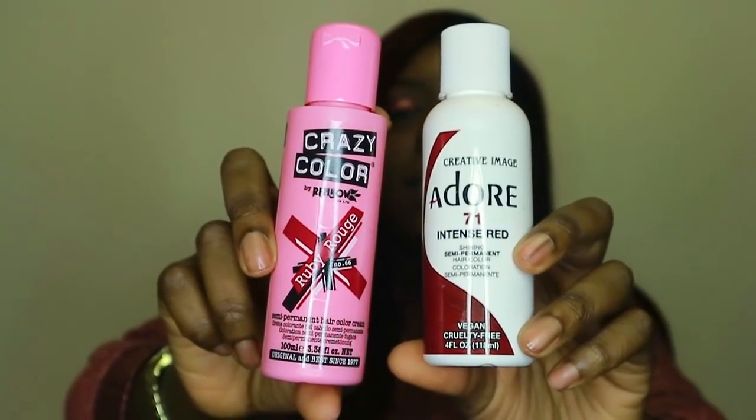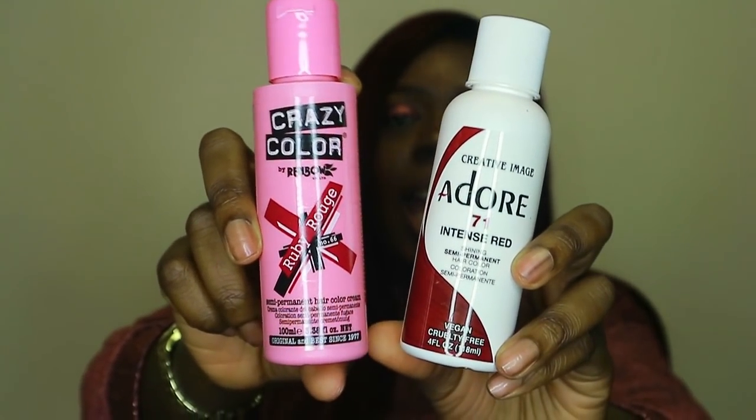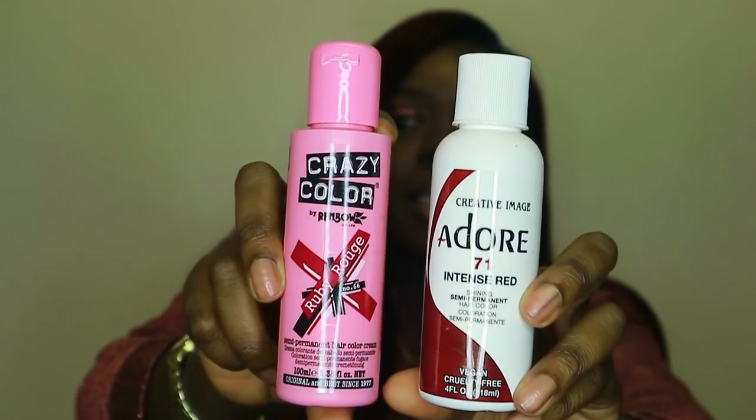To bleach the hair, I kept it in the bundle, poured a lot of bleach all over it, and used my hands to saturate it. As soon as I finished I washed it out — I left it about five minutes then washed it out, because I was going for a dark color. To achieve this color I used Ruby Rouge and Intense Red by Crazy Color — two bottles of Ruby Rouge and one of Intense Red. I left the dye on for about three hours then washed it out, and this is the result.